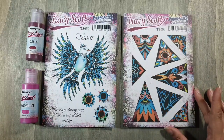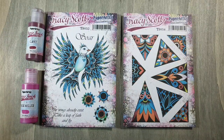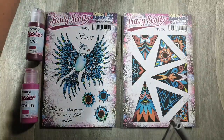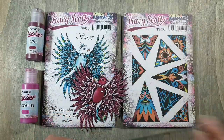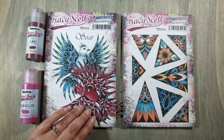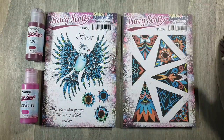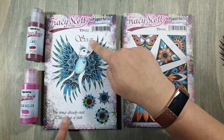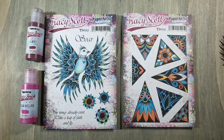Ik ga vanavond aan de gang met deze mooie nieuwe stempels van Tracy Scott van Paper Artsy. Vanavond zal ik laten zien wat er mogelijk is met deze mooie vogel. Het is namelijk een prachtige grote vogel. We hebben het dan wel over een stempel van 12,5 bij 13 centimeter ongeveer — echt een A5-verpakking. Waar de vogelstempel op zit, met twee teksten en drie bloemen die je perfect kunt gebruiken voor achtergronden of voor van alles en nog wat.